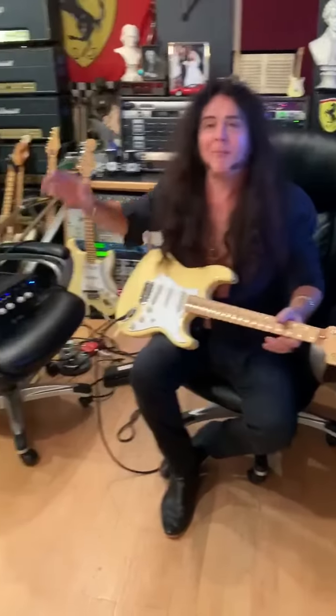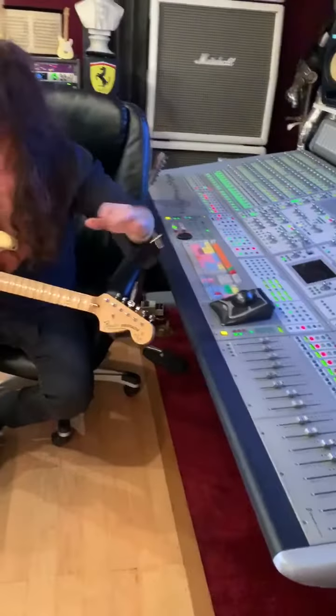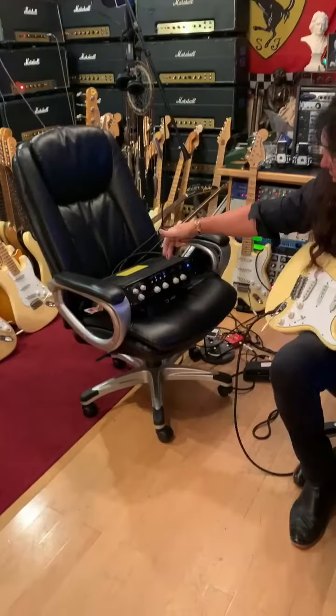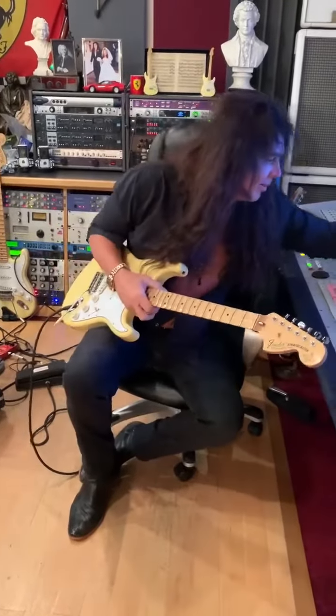So now we have bypassed the speakers downstairs, turned off all the studio equipment. Basically it's the guitar into the amp up there, into this, into my board. Okay, and this is — turn it up a little bit here.